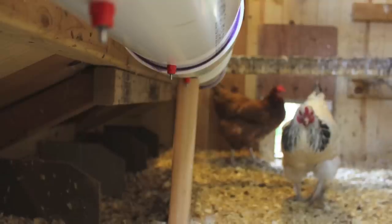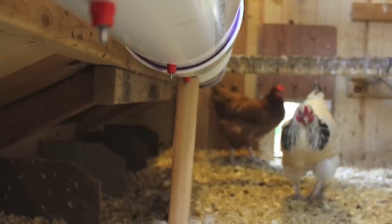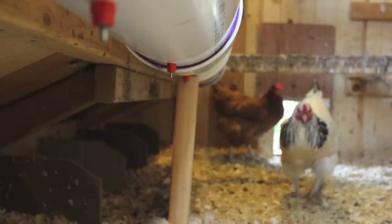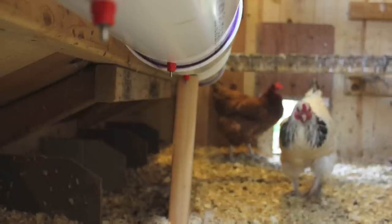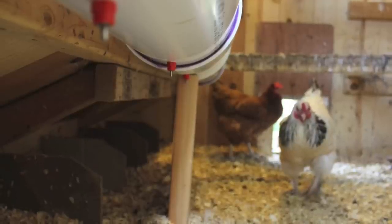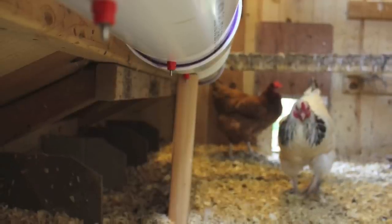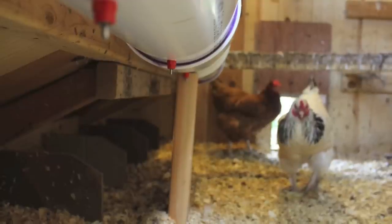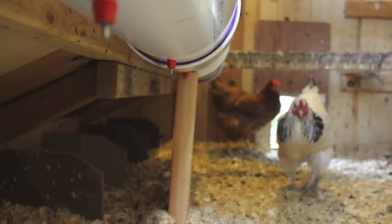Not only am I getting all the benefits of the chicken water nipples, but I'm also increasing my capacity of water storage by three or four times. Below, I used a two-by-four underneath it just to help support the weight — I have plumbing straps on either side, but 20 gallons of water is pretty heavy.